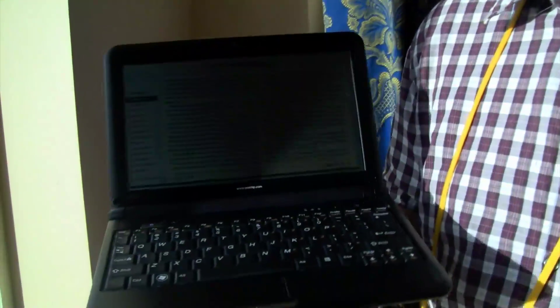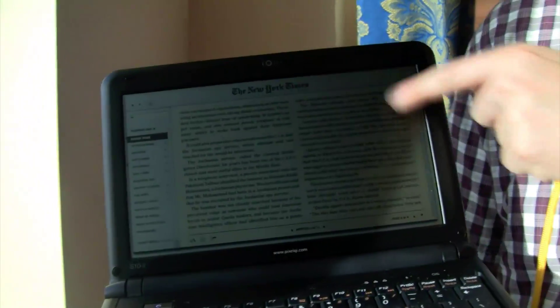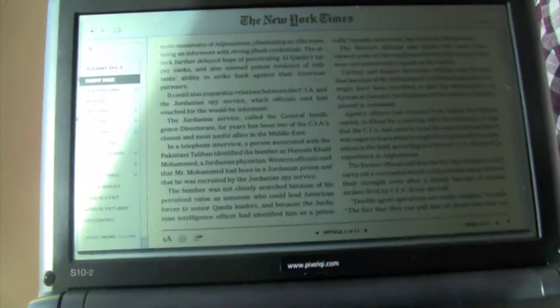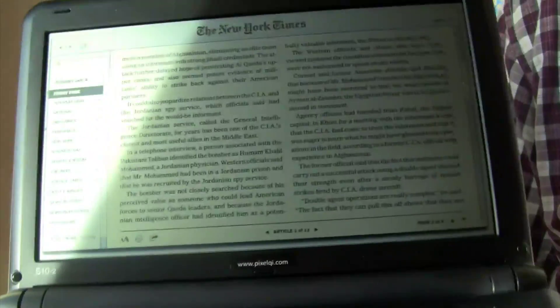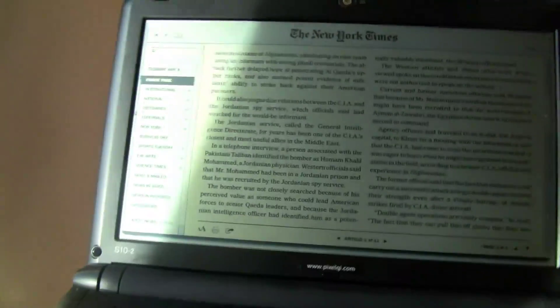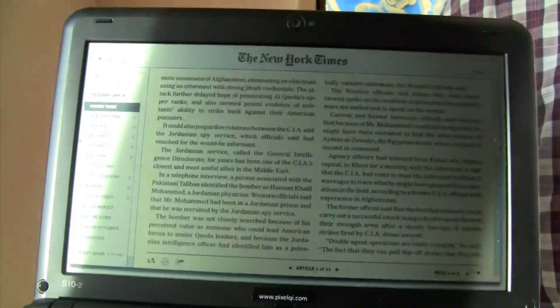We are still at CES in Vegas, at the Venetian, at the Pixelshi suite, and finally got our hands on one of these new Pixelshi screens. As you can see, that's a display without any backlight. That means, on an Intel Atom platform, we can expect a power saving between 10 and 20 percent.